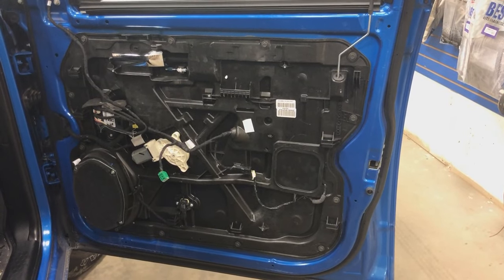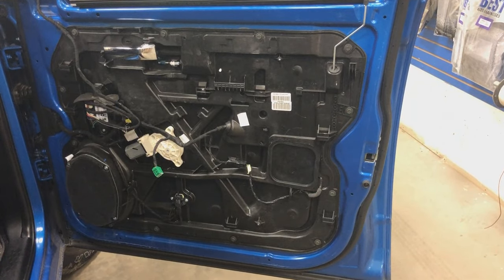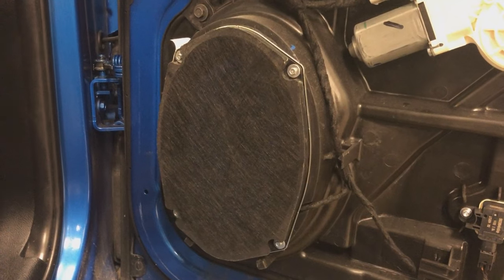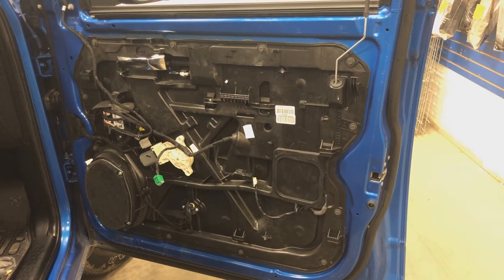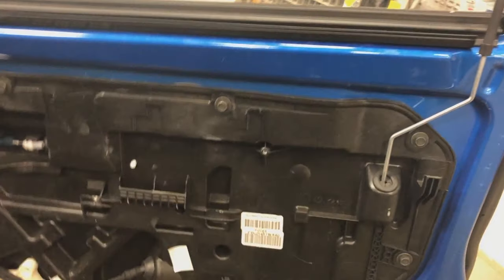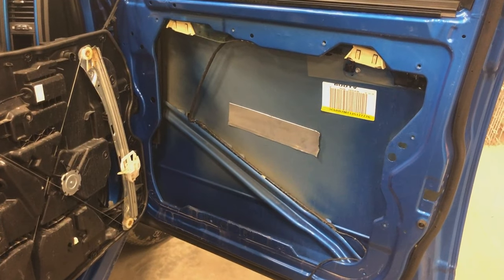We've now removed the factory door panel off both front doors. This is what it looks like inside the passenger side door of a 2018 Dodge Ram. This is the factory six-by-nine location we're going to use for our JLC5 six-and-a-half — so there will be some fabrication done there to make that work. We're also going to be laying some Dynamat in this door, so we have to remove this entire interior panel to get to the exterior side.